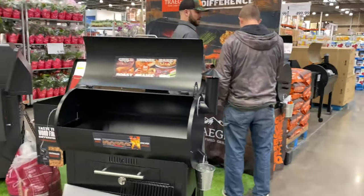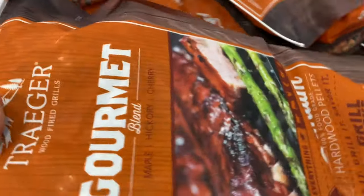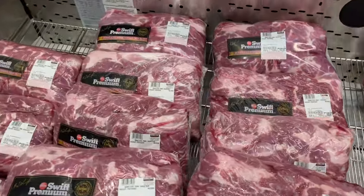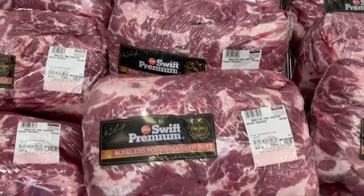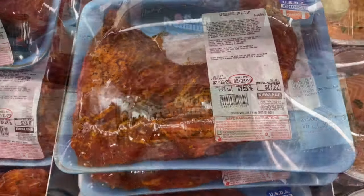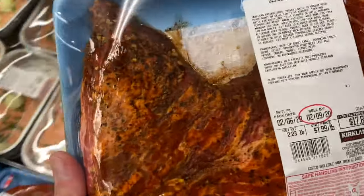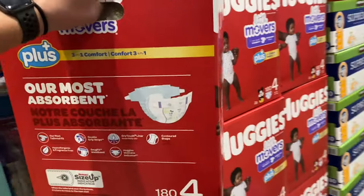I went to Costco and it happened to be that the Traeger guys were there, so I picked up some pellets. You're going to need about a whole bag because it's winter here. And look at these pork — these are delicious. This is my favorite place to get these, and I'm just going to smoke up two at a time. These seasoned tri-tip are just almost the best thing in the world on a Traeger. And don't let your wife know you're at Costco because you're going to end up getting some diapers as well.